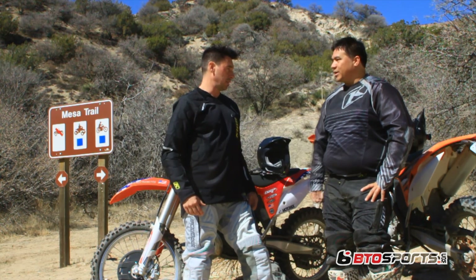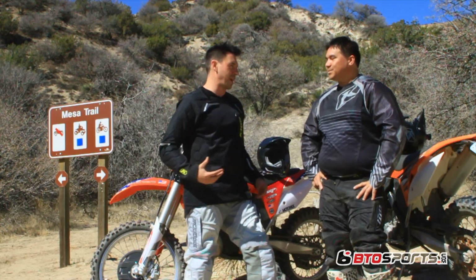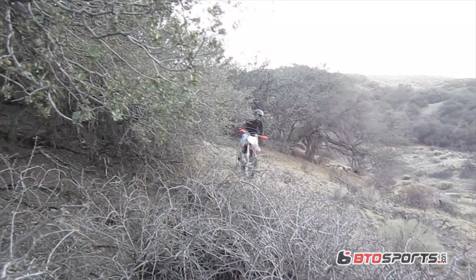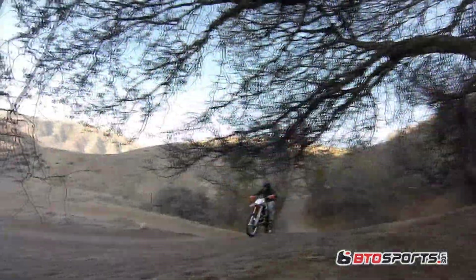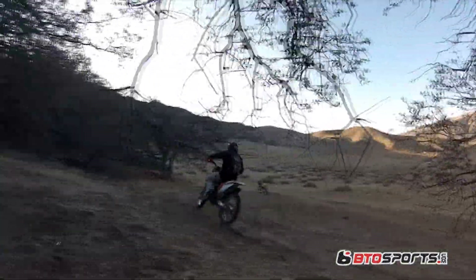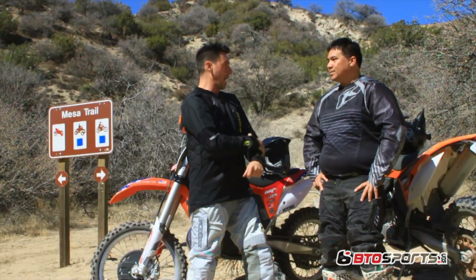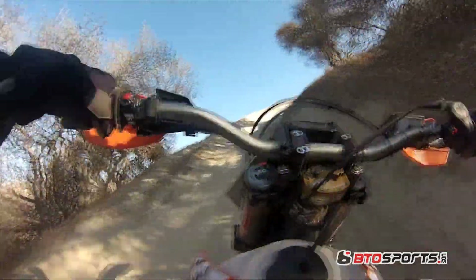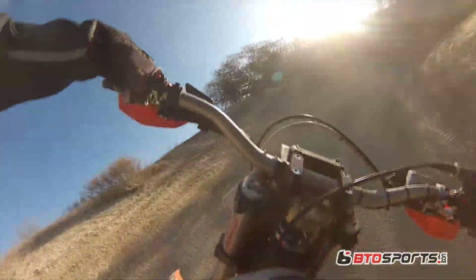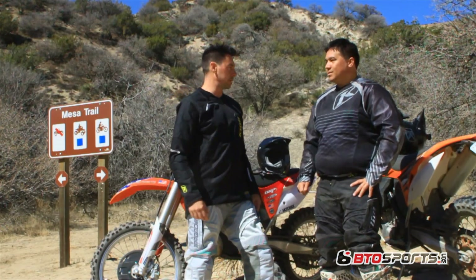Did you have to use that protection on the trail earlier? Yeah, the shrub out here — Southern California's a dry climate, it's high desert, and a lot of these trees and shrubs are old, brittle, and they want to snap off, but they're also real sharp and pointy. In a couple of spots as you're going through, you're getting whacked a little bit. The Dakar Pro jersey almost acts like a jacket-jersey — it just basically protects and thwarts off anything you're going to get out there.